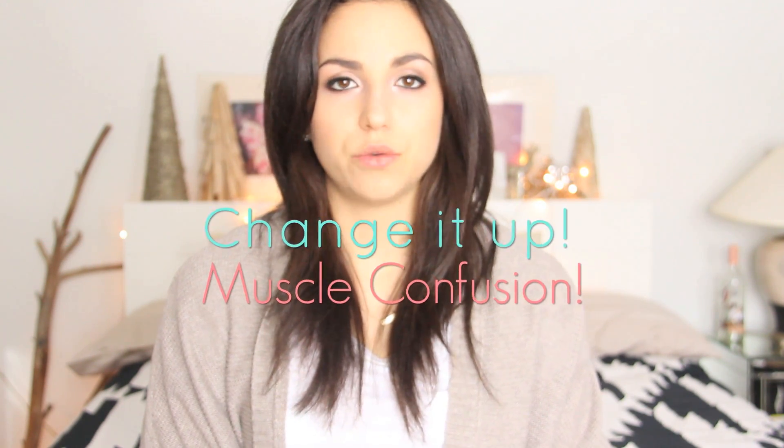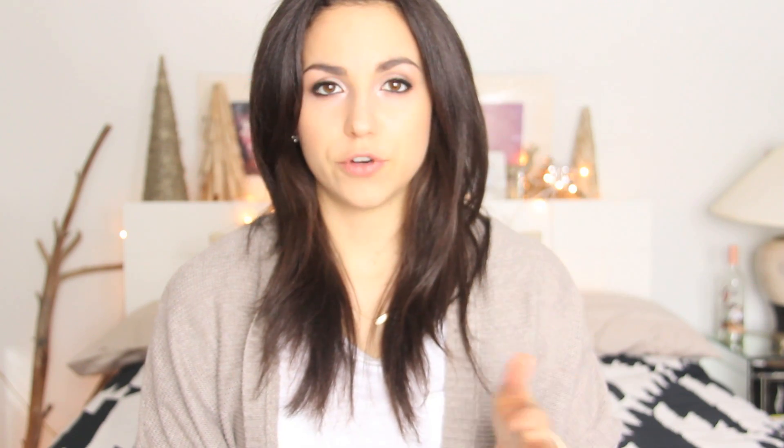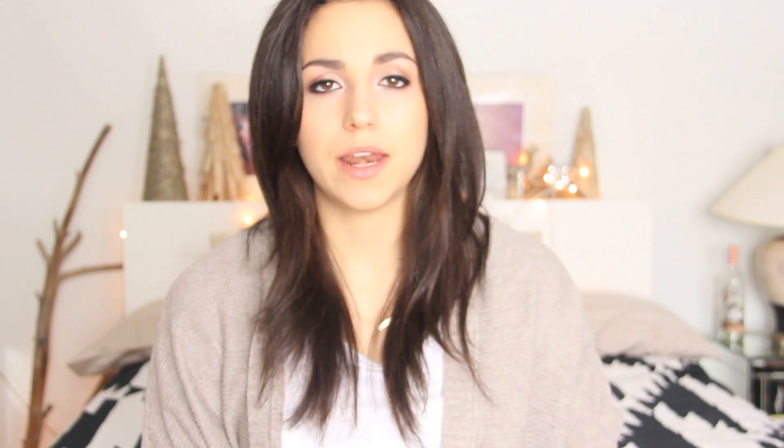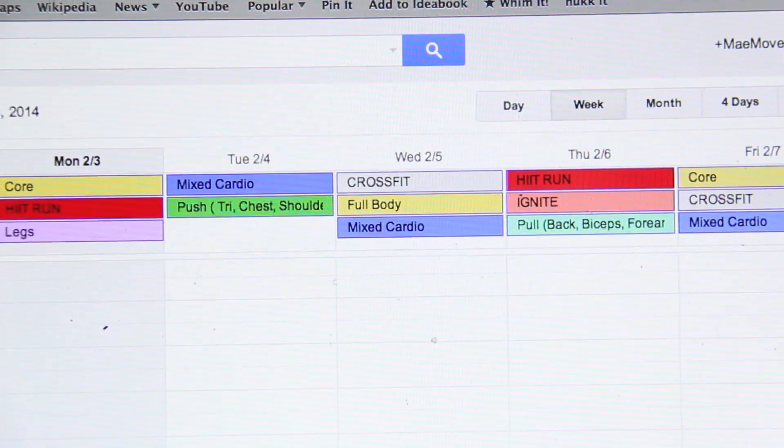First things first: planning. You want to structure your workout so that you are getting in the right movements for your body each day, and you want to split it up. Let's say you're training for a triathlon or a marathon and you have specific cardio routines that you need to do — you'll probably have a set schedule for that. I could do a whole other video on training for runs because I do that. But I go into my Google Calendar; you can do this in another calendar system.